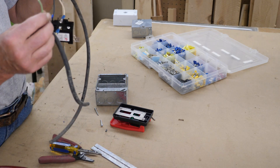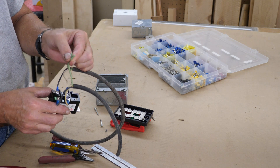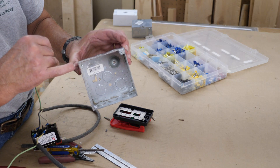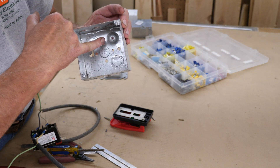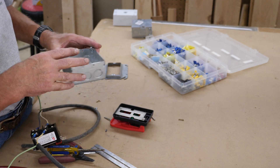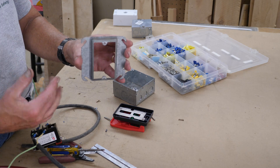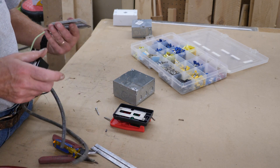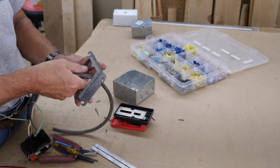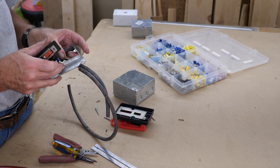Another thing you want to make sure you do — and I'm not going to do it here because this is just scraps — is make sure you bond your grounds to the box. See this little raised spot in the back of the box? That takes a 10-32 screw — that's where you put your ground wire. Of course your grounds would be landed on the back of that box.